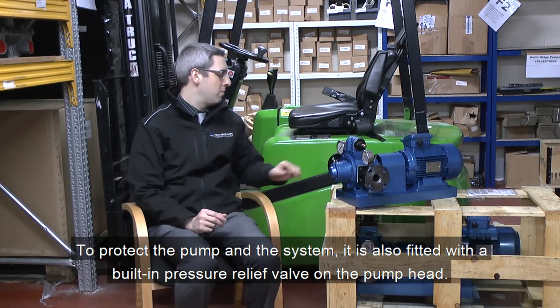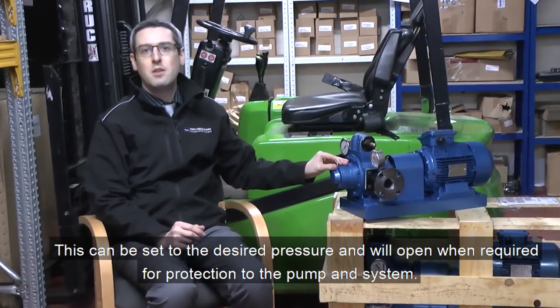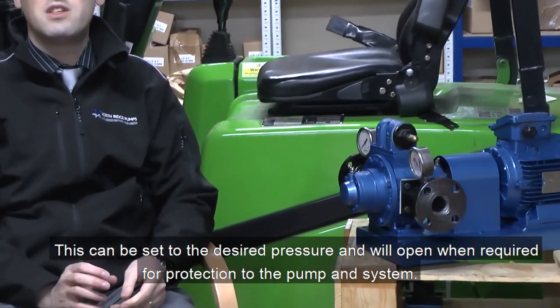To protect the pump and the system, this pump is fitted with an internal relief valve on the pump head. This can be set to the desired pressure and will open and protect the pump to avoid any overpressures in the pump or the system.